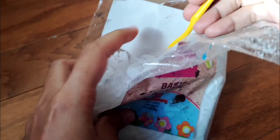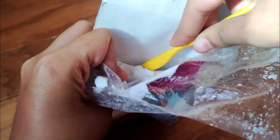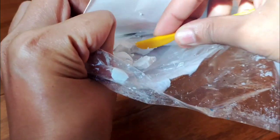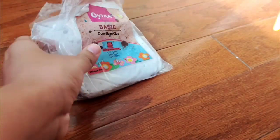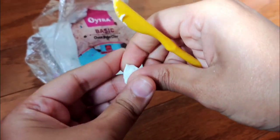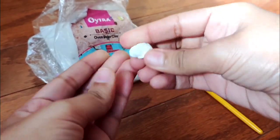We first take the Oytra clay and I'll use a polymer clay tool to take out a little bit of it. As you can see, this is a bit of a struggle because this clay is really stiff and I face some trouble just taking it out. Nevertheless, I'll roll it between my palms and press it a little to make it softer.